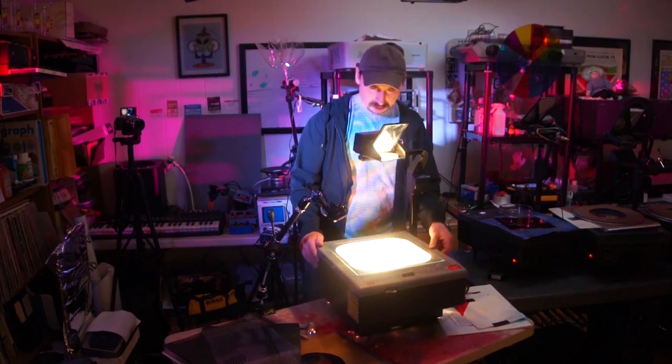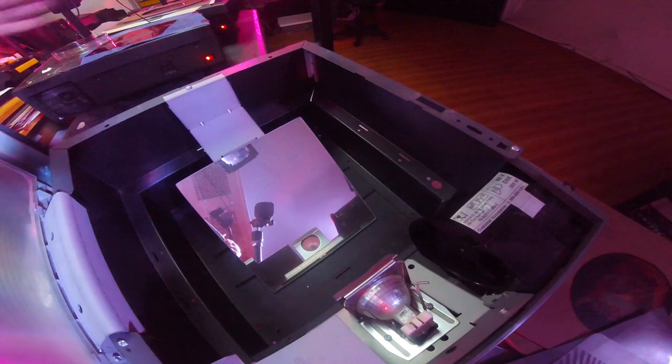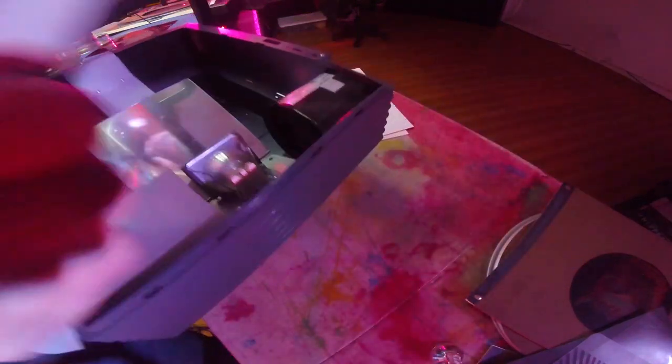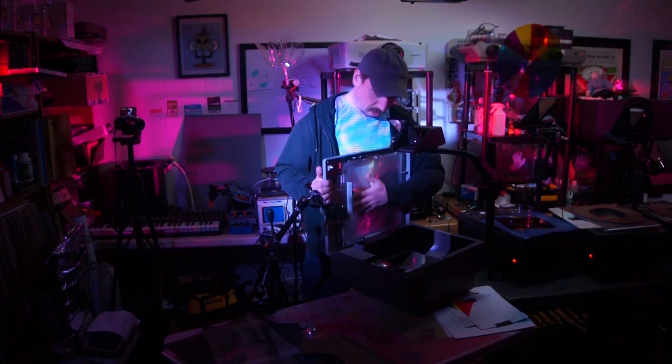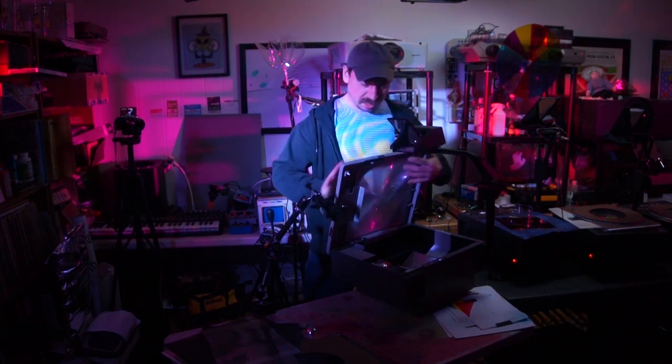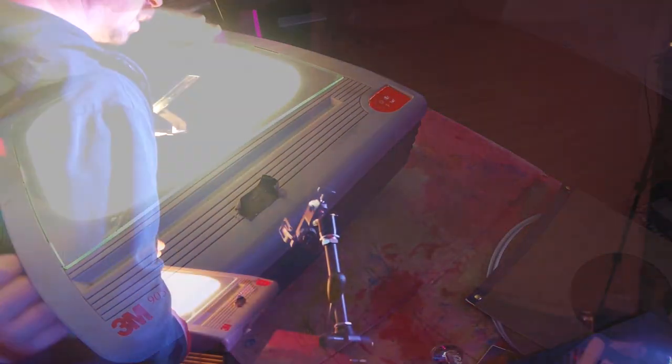Let me show you the inside of this thing — it's very, very simple. You have your lamp right here, which goes down to a mirror, which then goes through something called a Fresnel lens, which sort of spreads the light out and makes it even across the whole field, or the image plane.